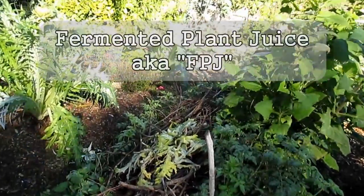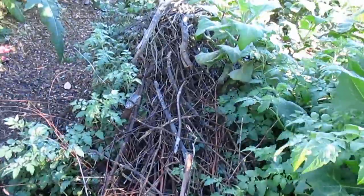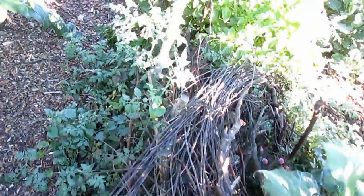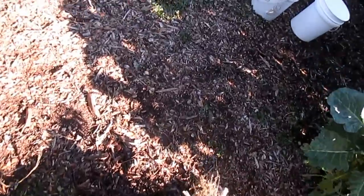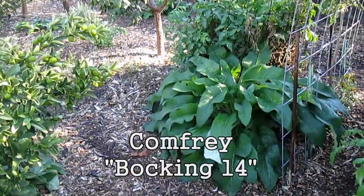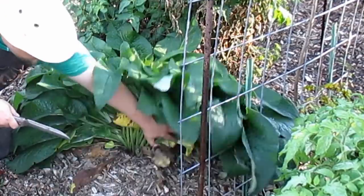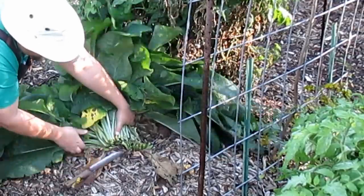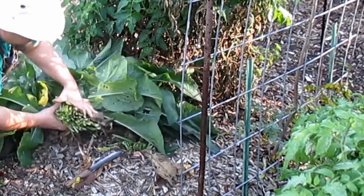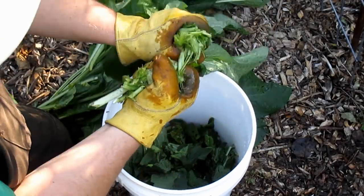I'm going to be putting together something called fermented plant juice. You can use a wide array of different types of plant material to make this type of fertilizer, but it's recommended that you stick to one particular plant in each batch. Today I'm going to be using none other than comfrey — this is the Bocking 14 variety. You can see how large and lush this plant is. Just one plant is going to be used to make today's batch. The comfrey is an intentionally planted weed I've got growing out here in my backyard food forest.